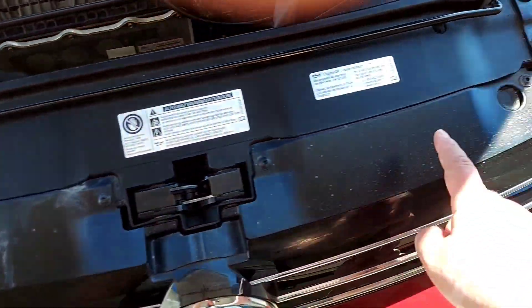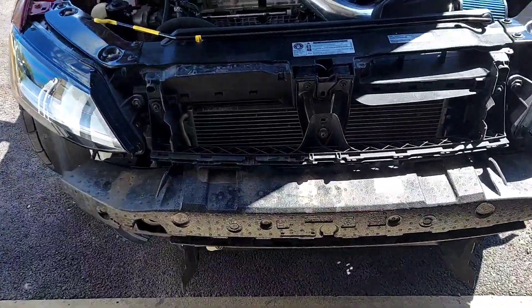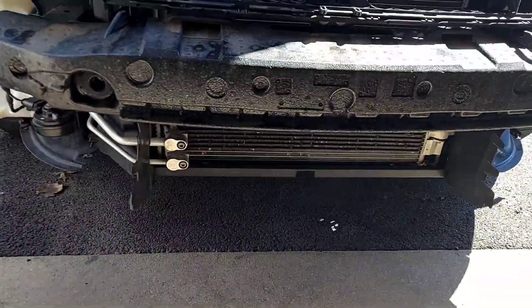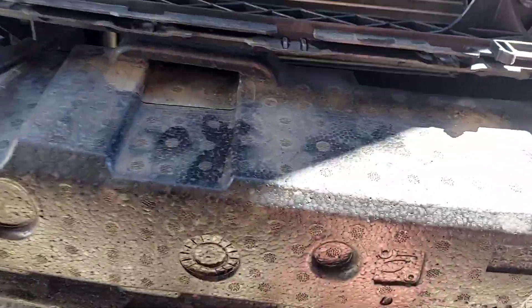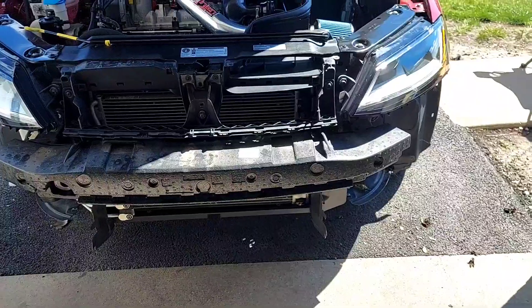I'm gonna take out these here, and these up here under the fender, and pull the bumper. There it is. It's always just pull and they unclip. Also, if you reach under your grill, you end up grabbing that foam and ripping it off. Try not to do that.